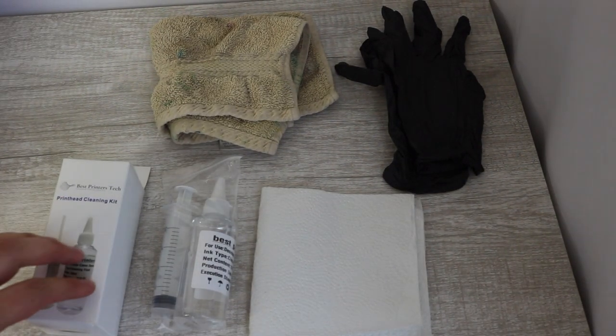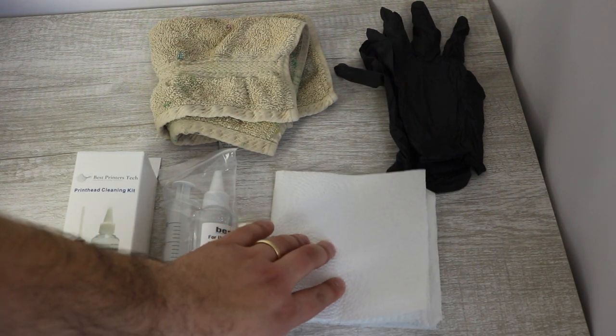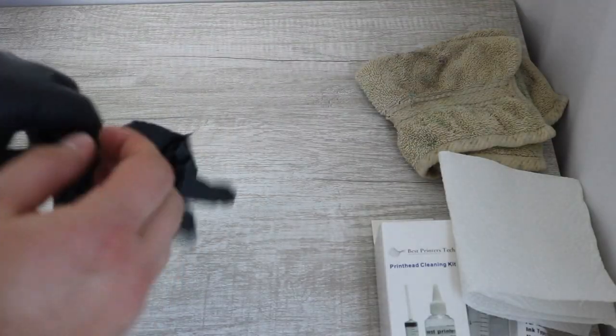So these are the things you're going to want to have to complete this repair. Of course, I've already mentioned the Best Printers Cleaning Kit, but you're also going to want to have some paper towel, a rag, and some plastic and gloves.